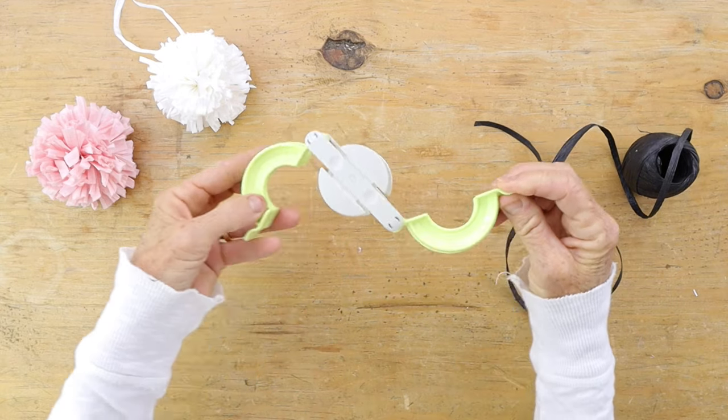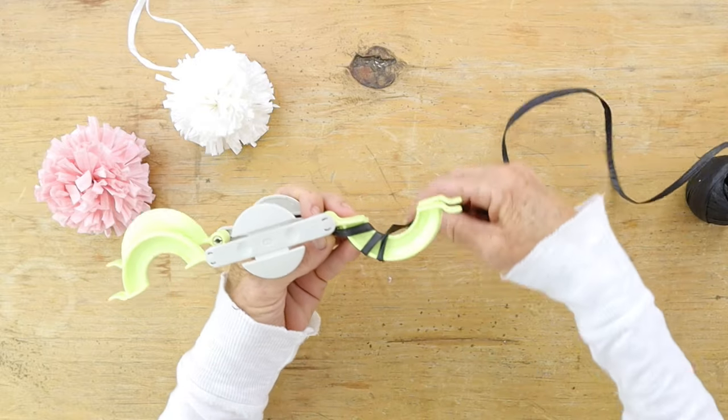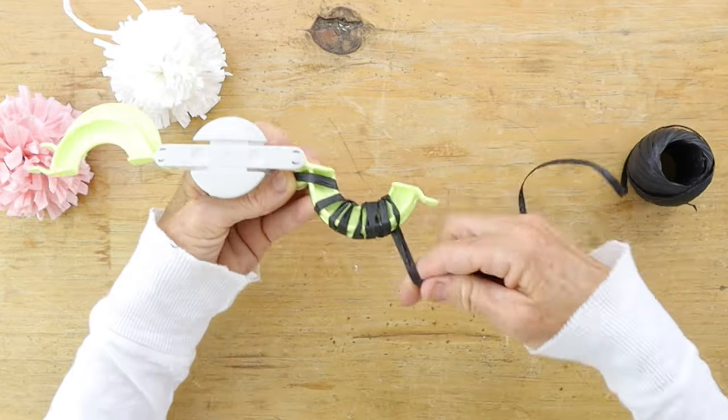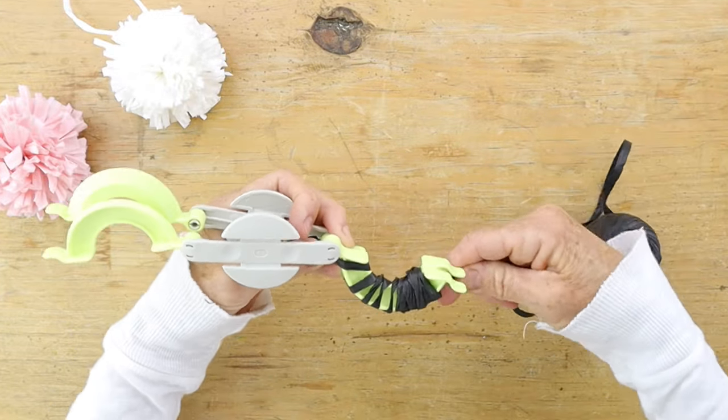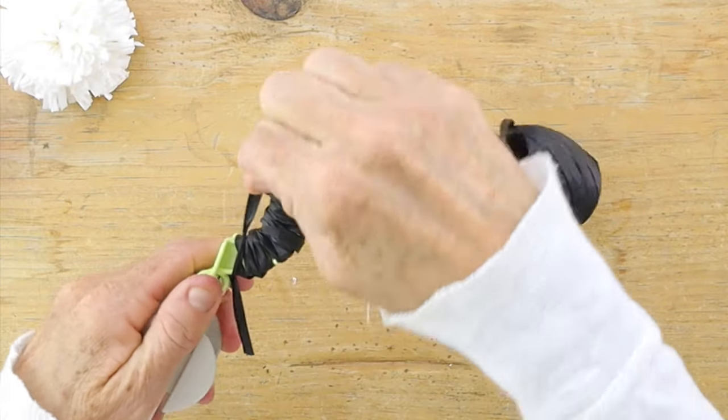First, you're gonna take a pom-pom maker and we're gonna make some pom-poms out of raffia. Open up the pom-pom maker and start wrapping the raffia — you can use yarn if you want, but I'm using raffia. Wrap that around one side of the pom-pom maker.